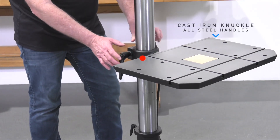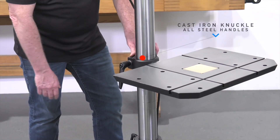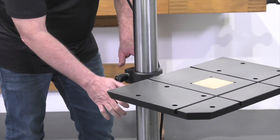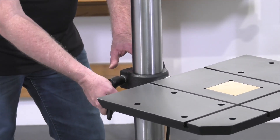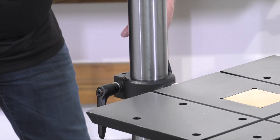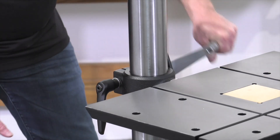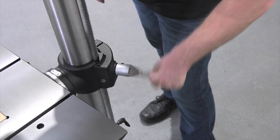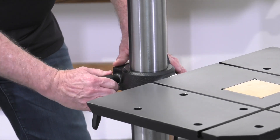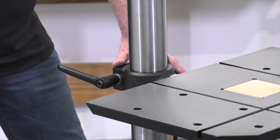You'll see a very heavy-duty cast iron table support knuckle, and this features metal handles to loosen and tighten the knuckle into place on the column. Once these are loosened, there's a modern design crank handle that allows you to raise and lower the table effortlessly, and then lock it in place with the metal ratchet handles, which can be positioned at any convenient location.